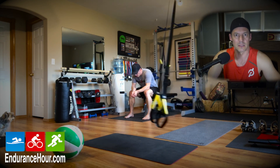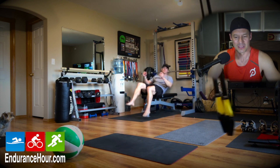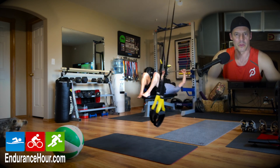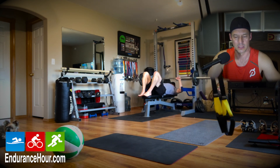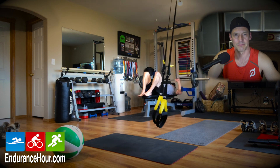Those are some ideas of what you can do at home when you're limited on where you can go. Obviously, there are some investments in getting this equipment, but get creative. You can just get TRX, get a medicine ball, do push-ups — you don't even need all that much stuff. Thanks for watching, take care.